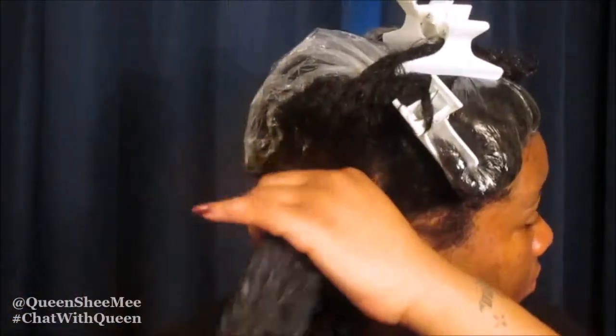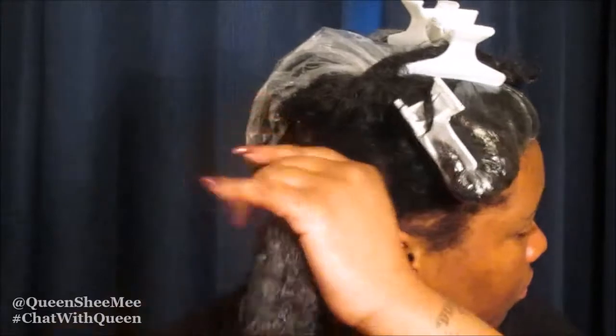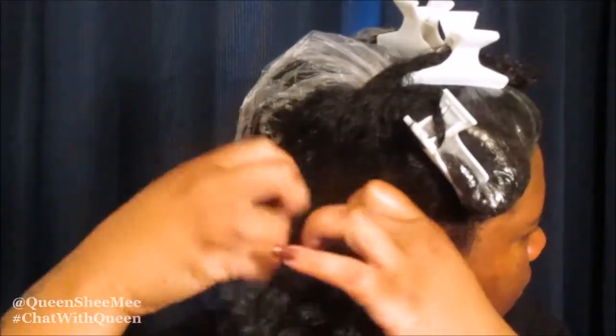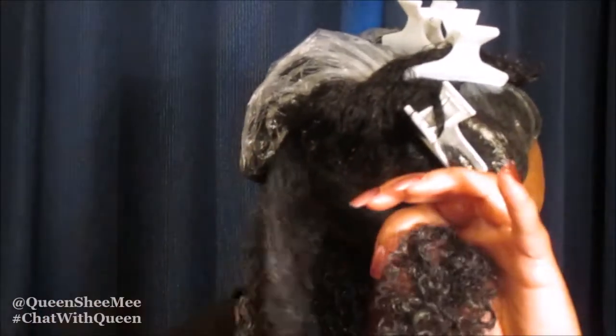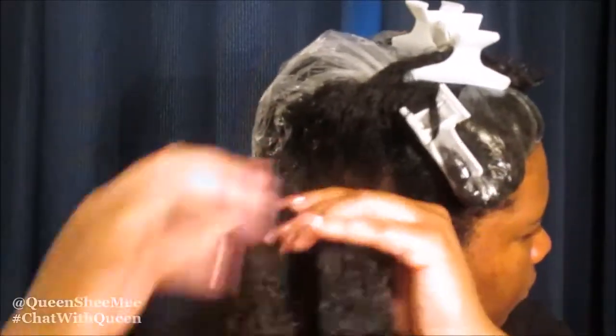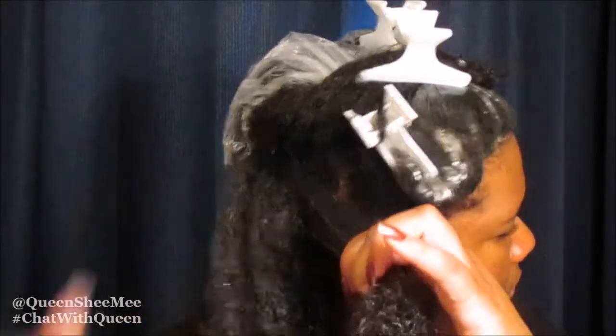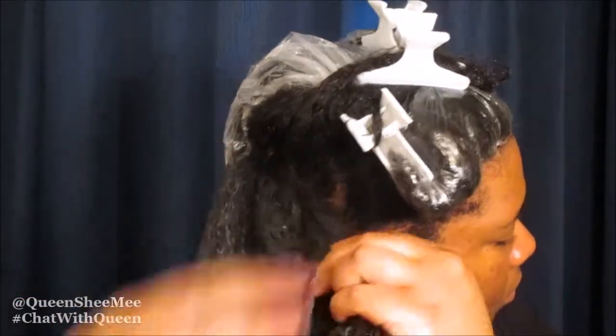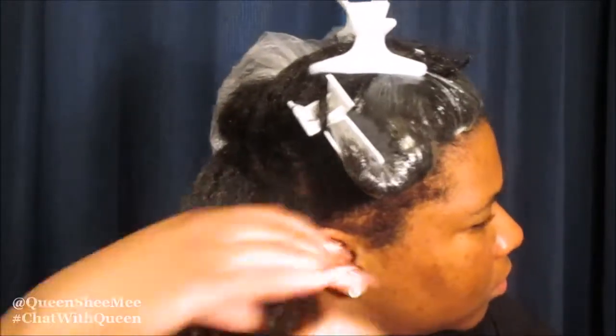And two, you want to make sure that it's actually applied on every single strand of hair. So again, we're going to go through and just work the product on every strand of hair, and as you can see it does begin to clump up. And that's pretty much it — that's how you do a wash and go. We're just going to keep going through the rest of my hair and then I'll be back shortly.